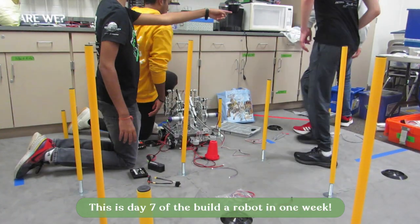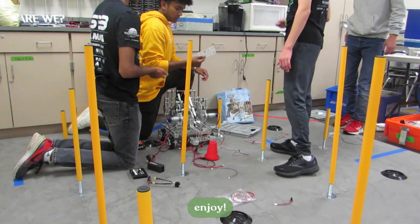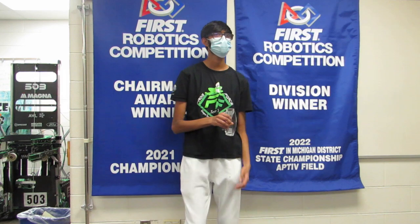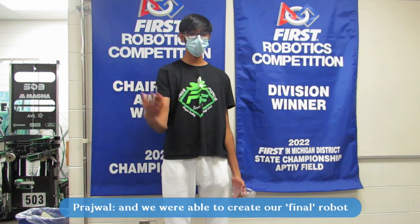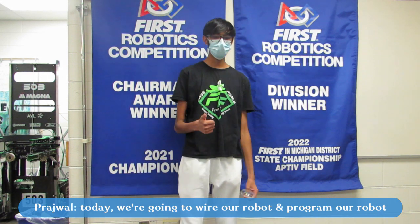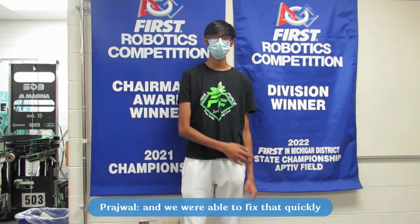Hello, welcome to day seven. So yesterday we put together all of our different separate parts and we were able to create our final robot. Today we're going to wire our robot and we're going to program our robot. Today we also found a little issue with the orientation of our mecanum wheels and we were able to fix that quickly.